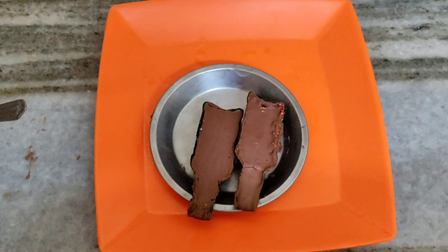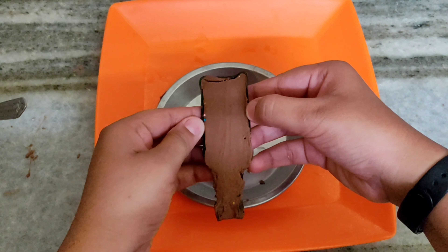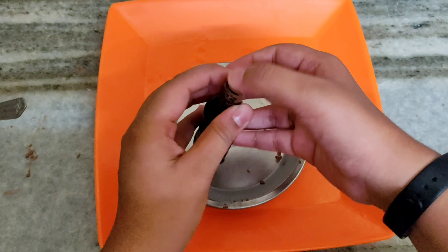After that guys, we will remove the excess from the outside. First of all, I will keep them in the freezer so they will harden.